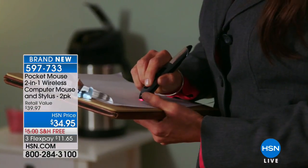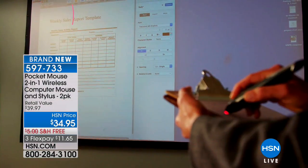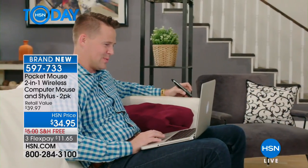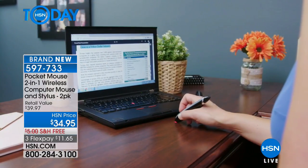It feels like a pen, but guess what? It's not a pen. This is actually a wireless mouse. You get two of them. It is so easy to hold and navigate on your PC or your Mac.